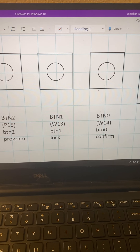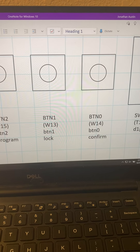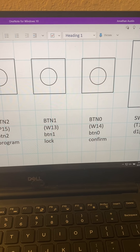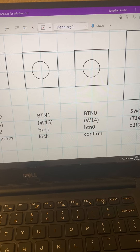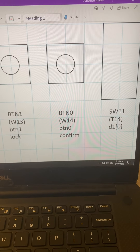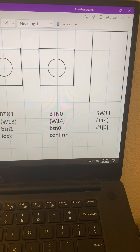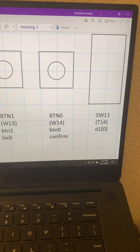Hello, just to go over quickly as a kind of readme: I have my four buttons here. On the left we have our reset, which resets the password back to its factory setting that an admin could do, which would be 0000.